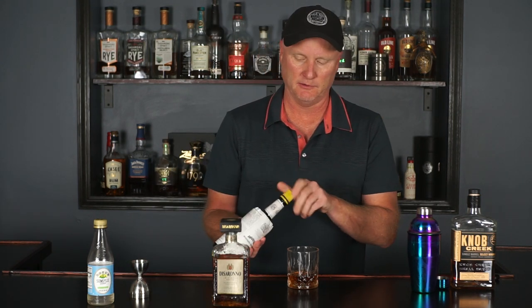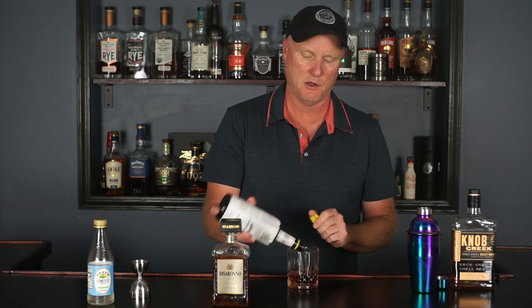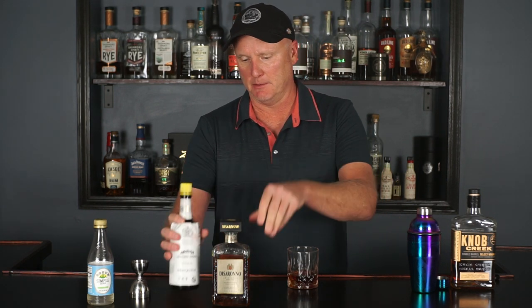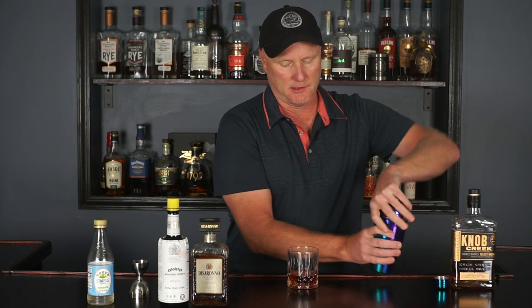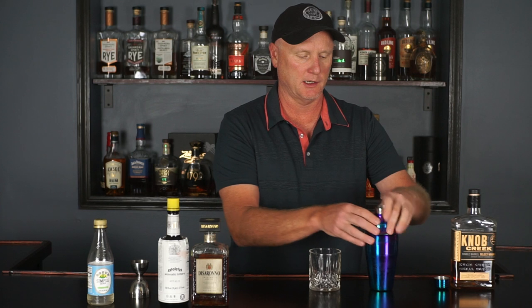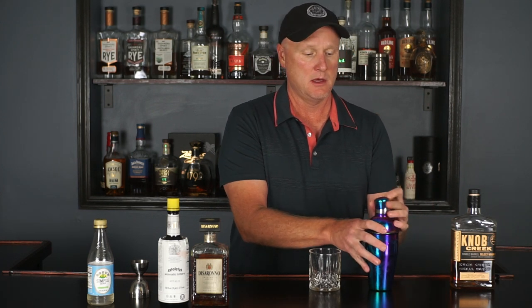And finally the one ingredient I always try and forget when I'm doing this by myself is bitters — it's calling for three dashes, and these come out fast so it's gonna be a lot of bitters. Alright, so again I did it backwards, but now we're putting this into a shaker and we're going to give this a shake for about 30 seconds.